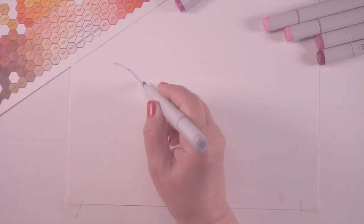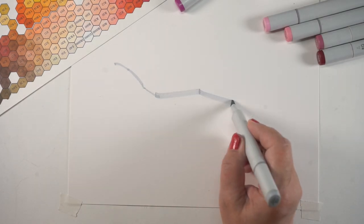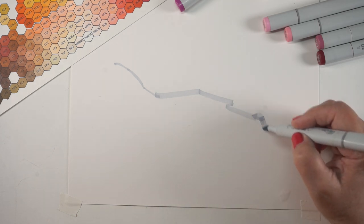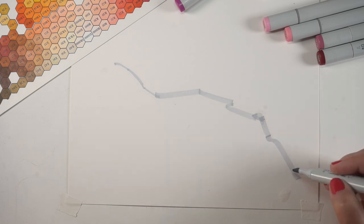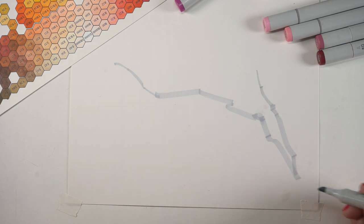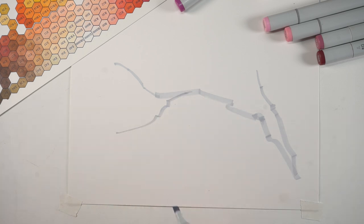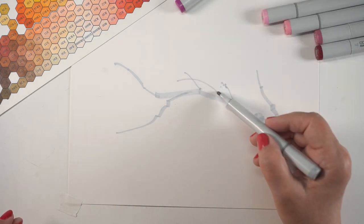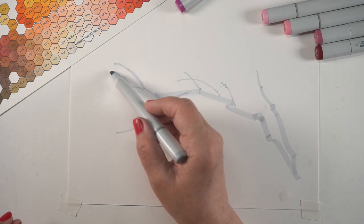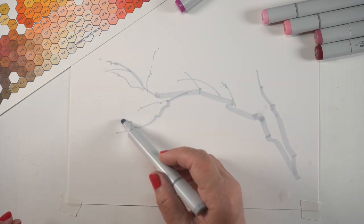I'm going to begin by sketching the branch very lightly with the chisel nib of a light gray pen — you can go lighter than this, I just wanted to make sure you could see what I was doing. I'm trying to mimic the style I love so much from sumi art and Chinese painting, where they just make these lovely branches that look like they don't even make any effort — these gorgeous, elegant branches with a paintbrush, inks, and watercolors. I thought maybe I'll try it in Copic Markers and see.